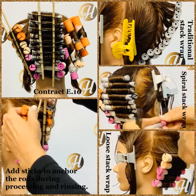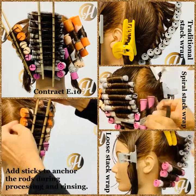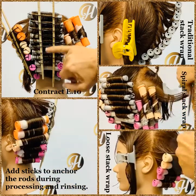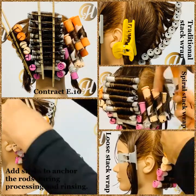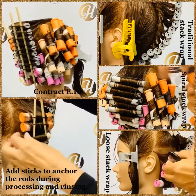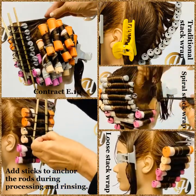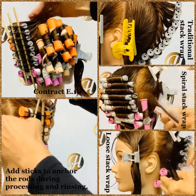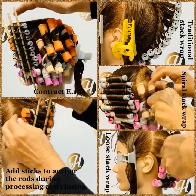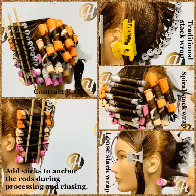The Stack Wraps that we have here in the center — we have the traditional Stack Wrap. We wrapped two rods right to the scalp, and then every rod after that was a half a turn left away from the scalp. It was not rolled right to the scalp, and that gives us this stacked illusion. The hair will be smoother on top, there will not be a lot of curl in the crown area, and there will be more curl in the nape area. This is the traditional Stack Wrap, and all five sections could be wrapped using it.